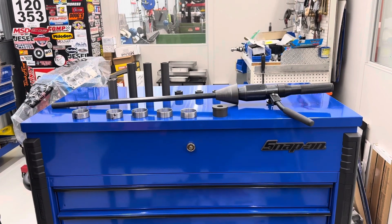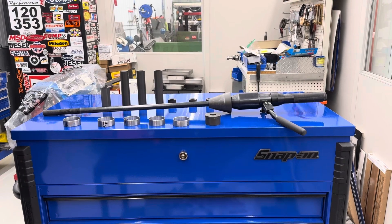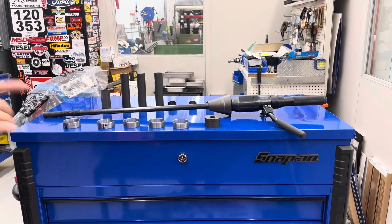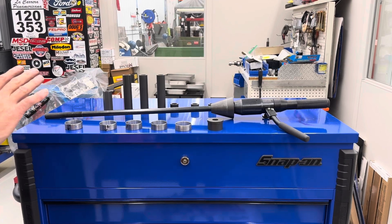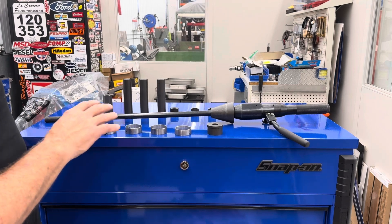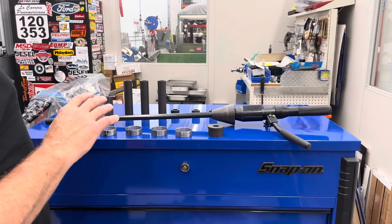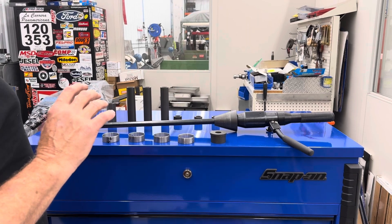Today we're going to put cam bearings in a small block Chevy with the bonafide hydraulic cam bearing tool. This is laid out and this is what you'll get in your kit for doing the small block. I've already labeled the bearings for where they go and put arrows — that's always a good thing to do and follow these steps as you go.